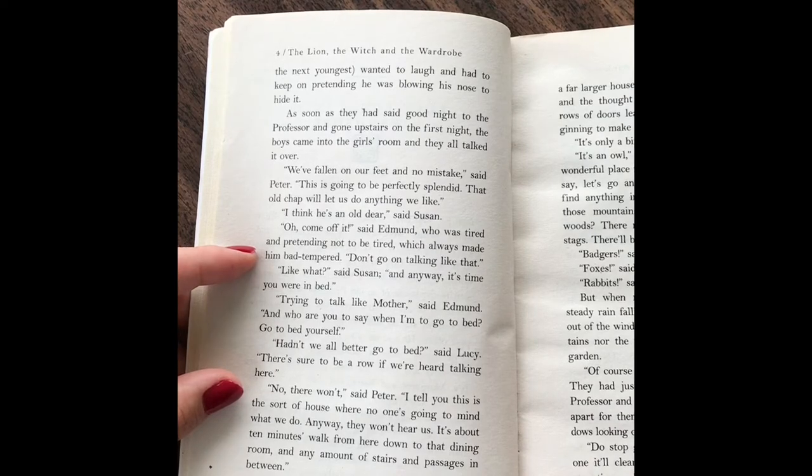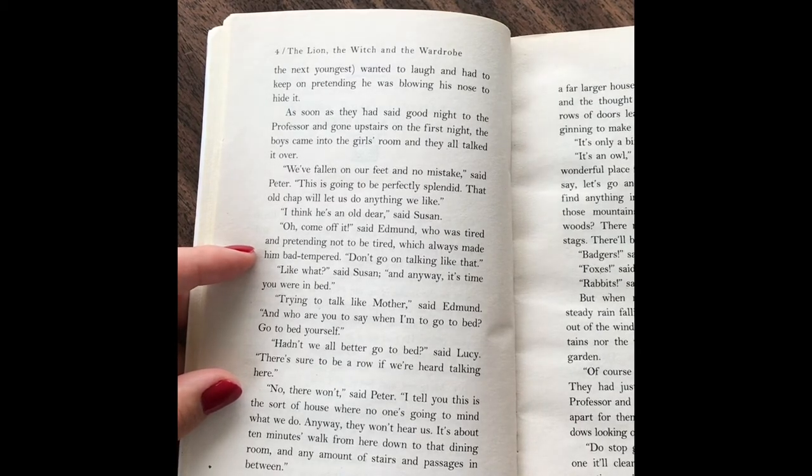"Trying to talk like mother," said Edmund. "And who are you to say when I'm going to bed? Go to bed yourself." "Hadn't we all better go to bed?" said Lucy. "There's sure to be a row if we were heard talking here." "No, there won't," said Peter. "I tell you, in this sort of house, no one's going to mind what we do. Anyway, they won't hear us."